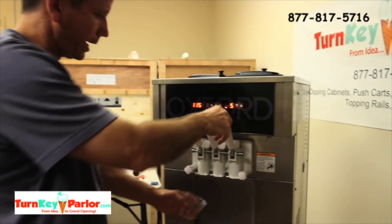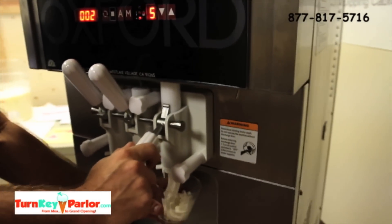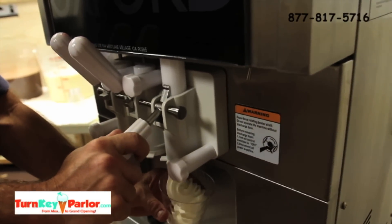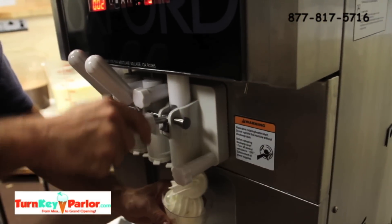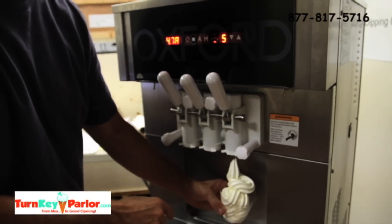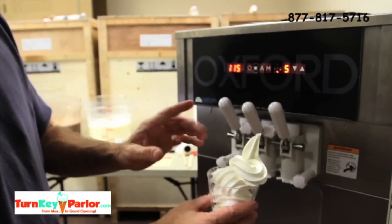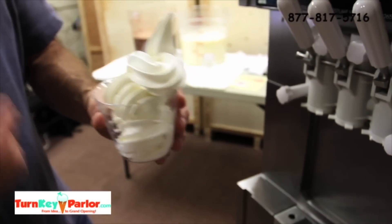We'll go ahead and draw some vanilla. As soon as we hit the handle, it draws. The product — as you can see — we've got a little hole in the star cap, which isn't a big deal. We just need to put a new star cap on there. But you can see the product is in perfect condition: fluffy, cold, good.